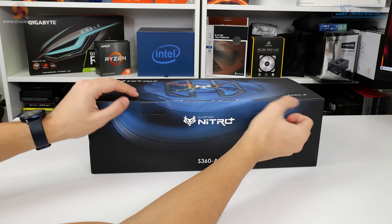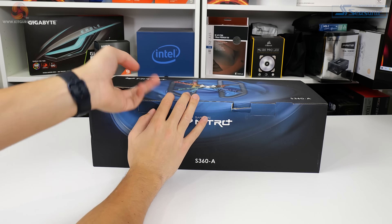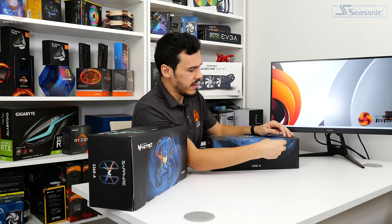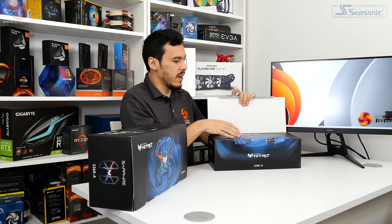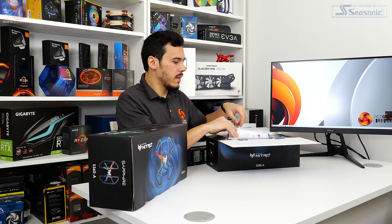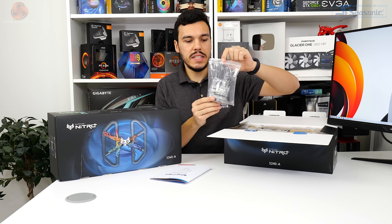After opening the world's most securely packaged box - yes I did cut my finger trying to do this, but that's probably more of a reflection on me - once you've opened the box you get the installation guide, which is actually very comprehensive and easy to follow, so that's good.